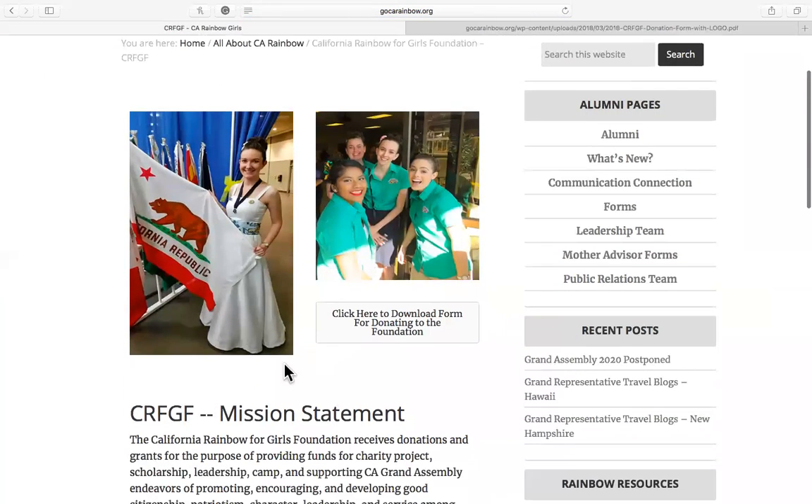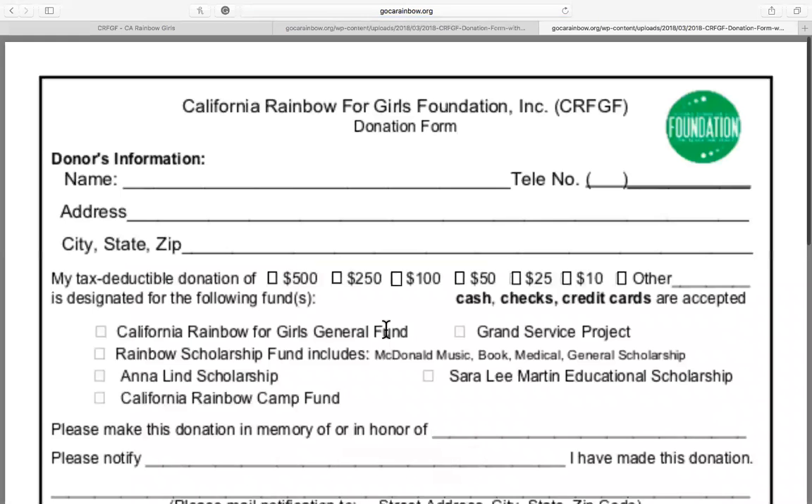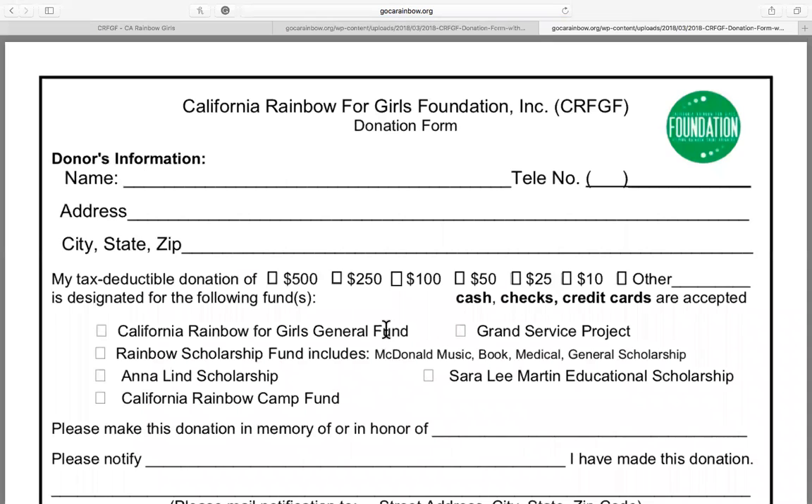Next, click on where it says 'Click here to download form for donating to the foundation.' The page will load, and you will be brought to this page.